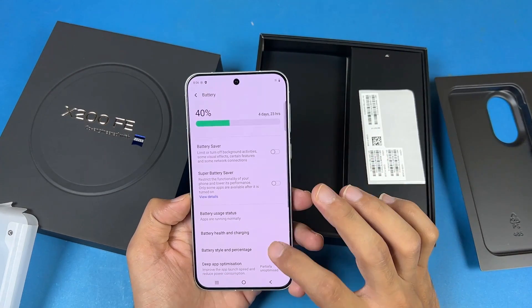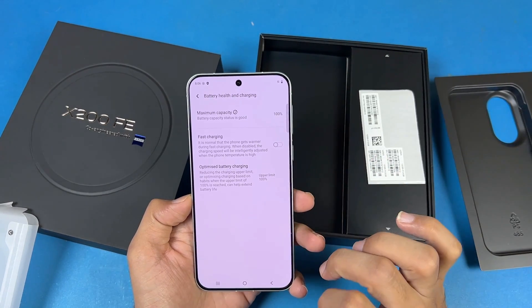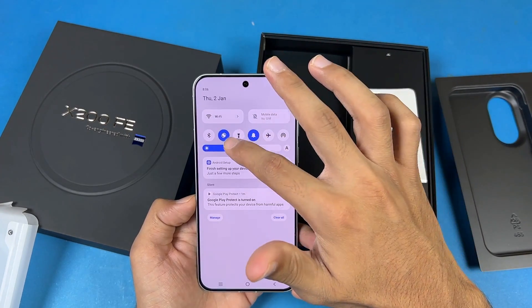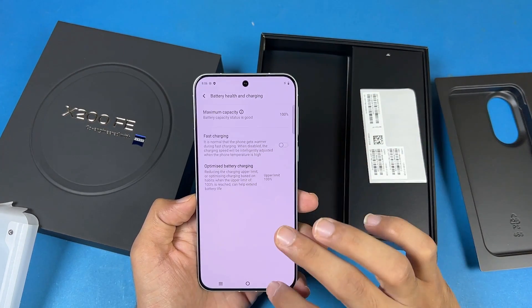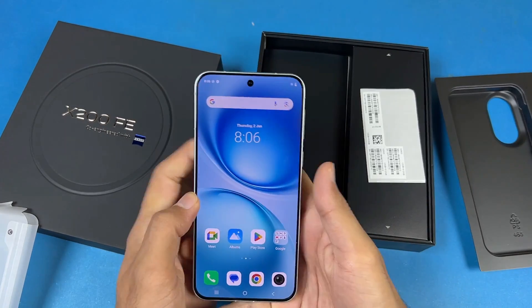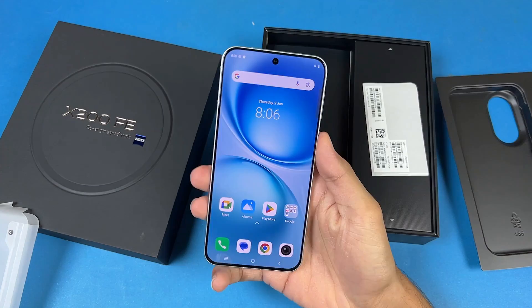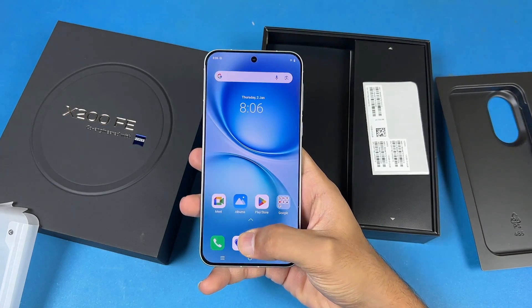Let's go to the battery area — inside battery health we have 100% battery health and the first charge setting is disabled by default. This one has an in-display fingerprint scanner and the fingerprint scanner works absolutely fast, no issue whatsoever.